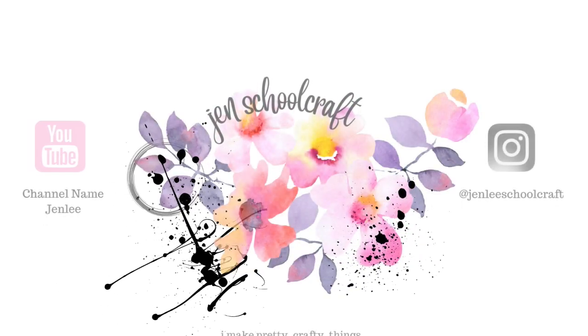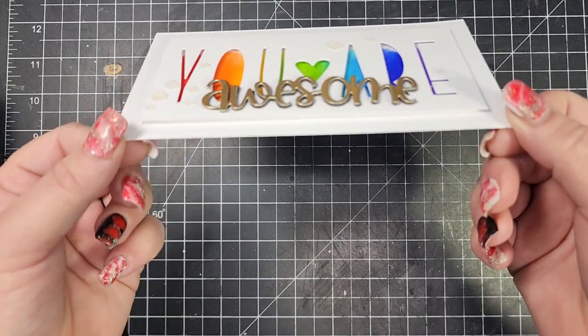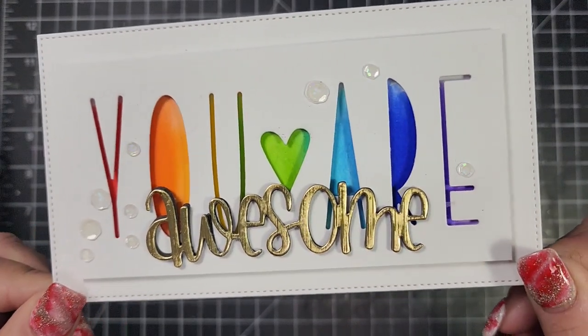Hi there, this is Jen, and thank you for joining me today. Today is the Oh So Inspired collaboration — this happens on the 20th of every month and it is hosted by Crafty Al.